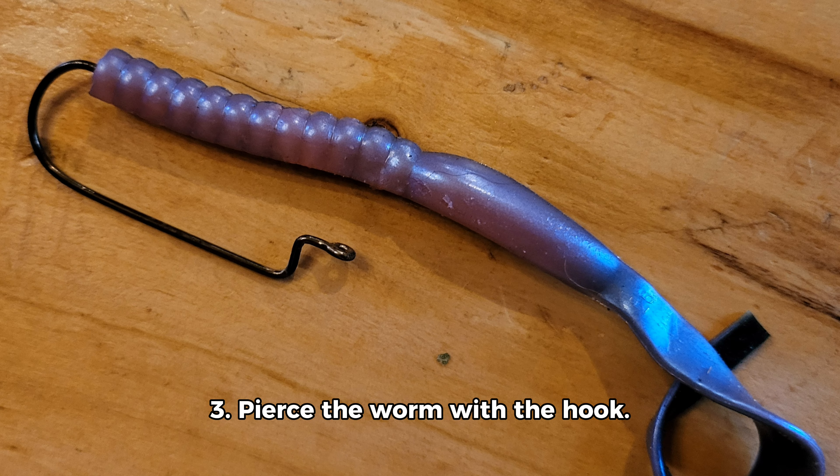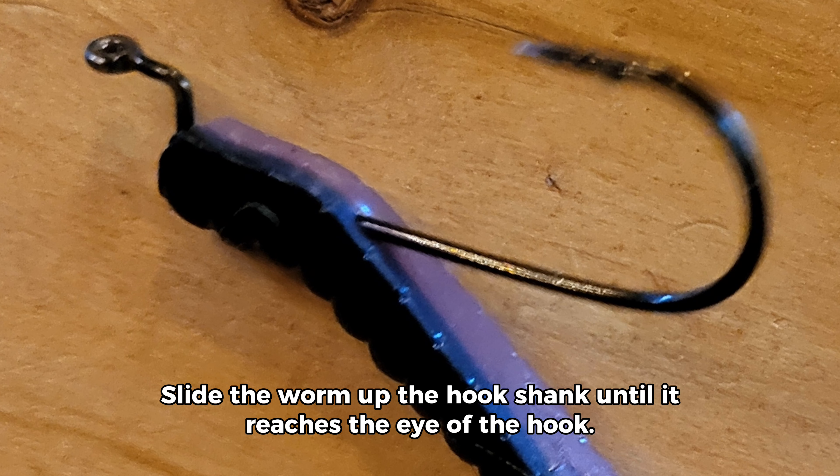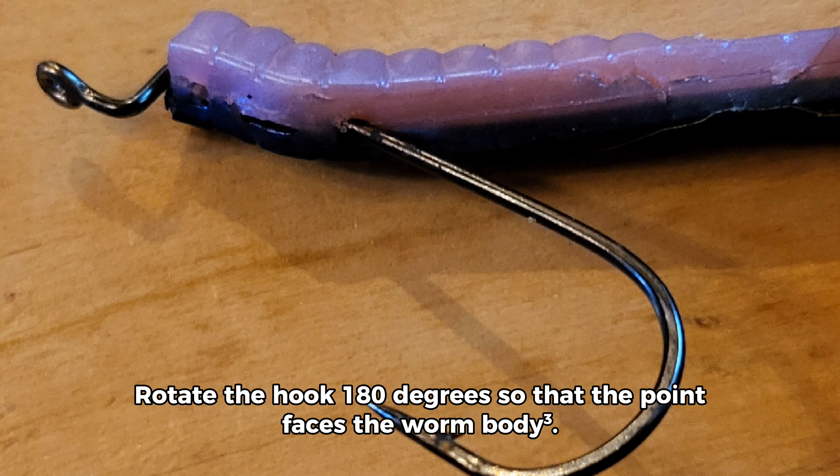Step 3: Pierce the worm with the hook. Insert the hook point through the nose of the worm and exit about an inch down. Slide the worm up the hook shank until it reaches the eye of the hook. Rotate the hook 180 degrees so that the point faces the worm body.